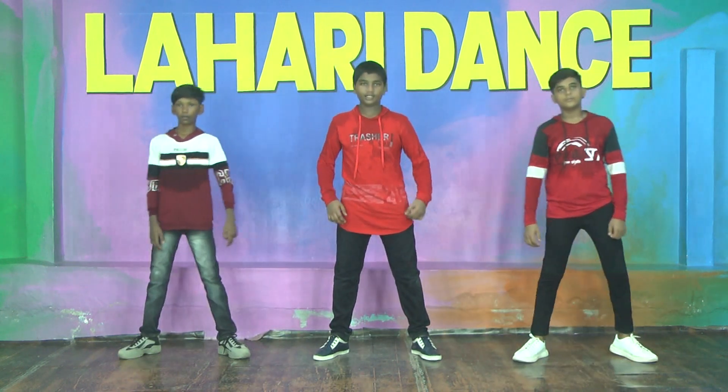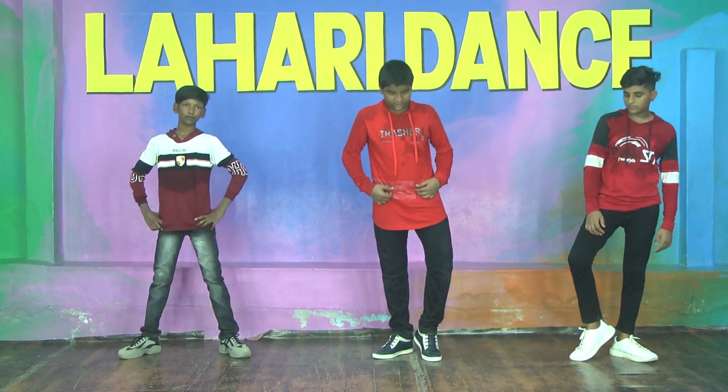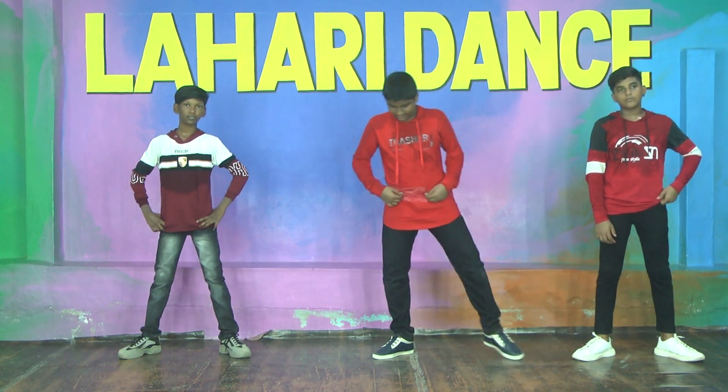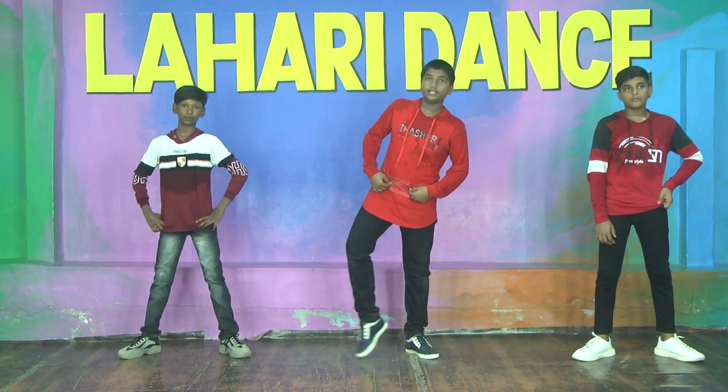First, two legs open. First, right leg towards the middle. Right leg down to left leg here. Left leg open. Left leg towards the middle. Left leg down to right leg here. Right leg open.